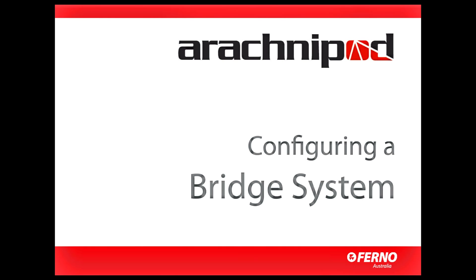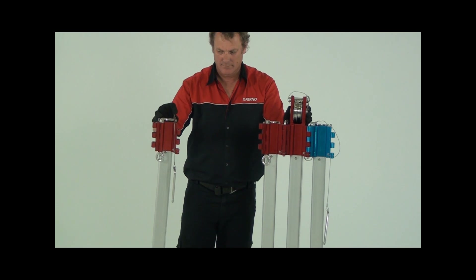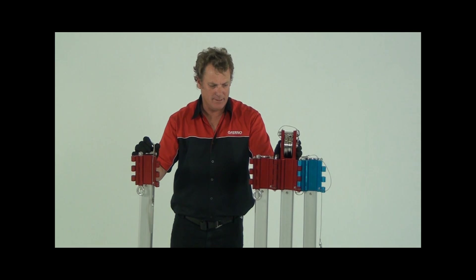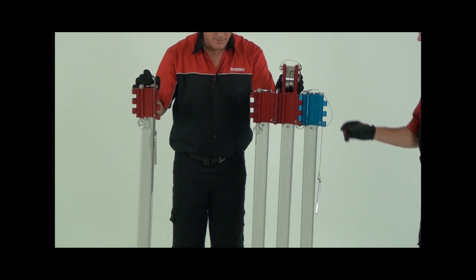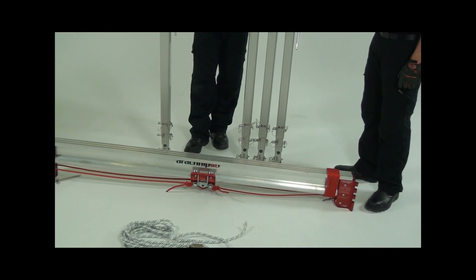The bridge system is unique to the Arachnopod. It's used for spanning larger openings or voids such as trenches, large holes, mine and lift shafts. To configure the Arachnopod as a bridge system you'll need a tripod and a bridge kit, which comes in its own bag with a spare leg, a bridge with trolley, plus a foot tether rope.